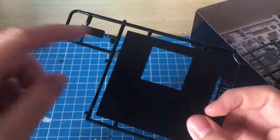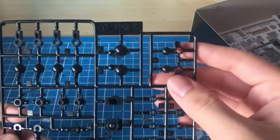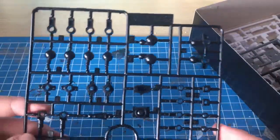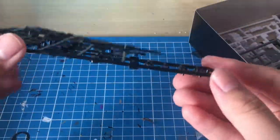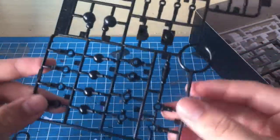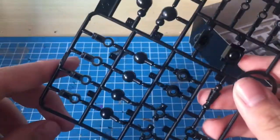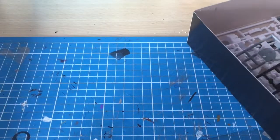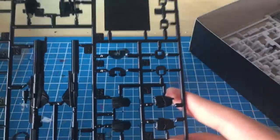Next up we have the base, which is just a really simple square that you put the figure on. Then we've got a big sheet of polycaps — these aren't like the standard Gunpla polycaps; they're pretty unique. I've never built a Star Wars model kit before so I'll see how these work. There are ball joints there, pretty interesting.